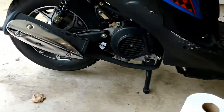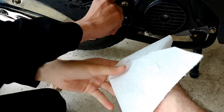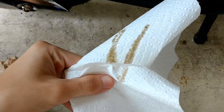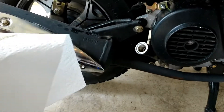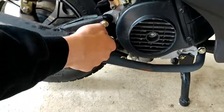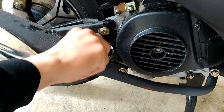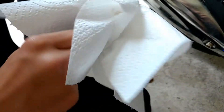First of all, let's check the old oil. Xavier, do you want to check the old oil? We can see it's pretty black already, and the scooter has 1,500 kilometers on it. The dipstick shows it's still full, but if you wipe it on the paper, you can see the oil is pretty black. So we're going to replace that.